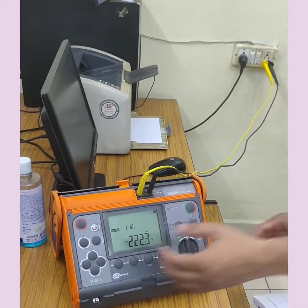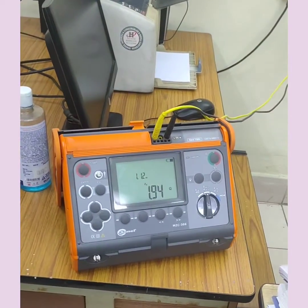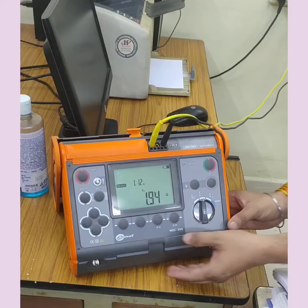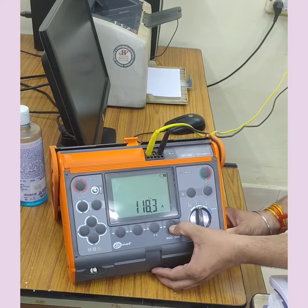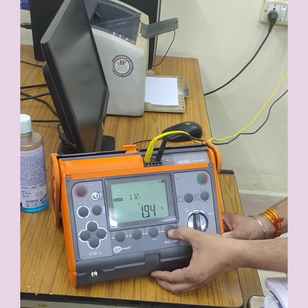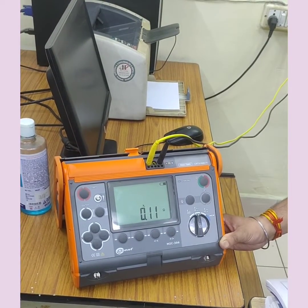Now I have to press it further to get the loop impedance, that is 1.94 ohm for this phase to neutral circuit. If I press it again, that gives me 118.3, that is the short circuit current for that particular phase to neutral circuit. Again I will get another value, that is the impedance or reactance of that line, that is 0.11.